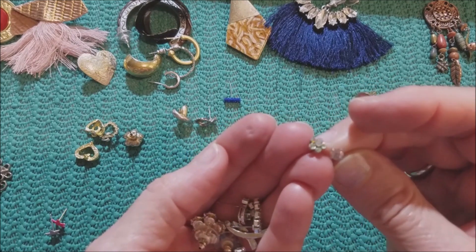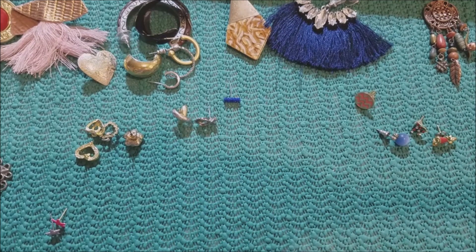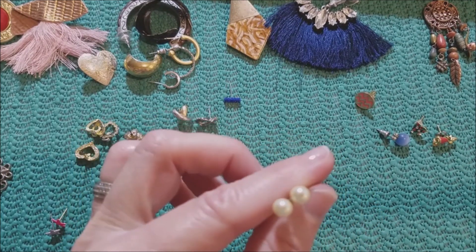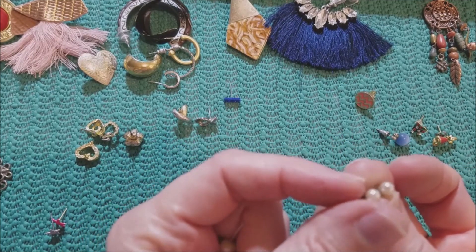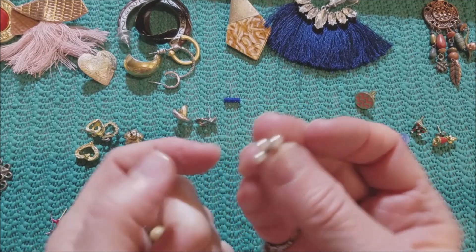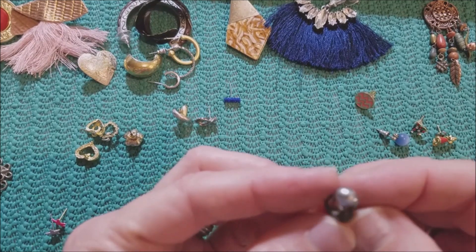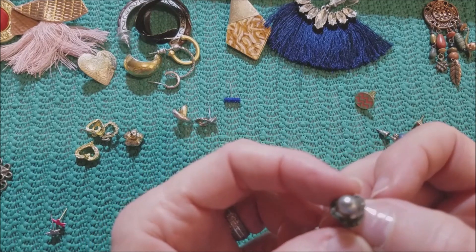And a little flower one, and a little pink rhinestone. We have some pearls — got these three. These two on the top look like they might be a match. And this one is in a jacket. The jacket looks like it has marcasite.